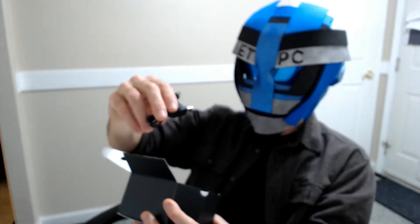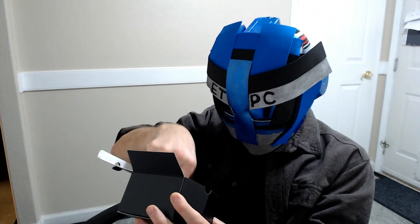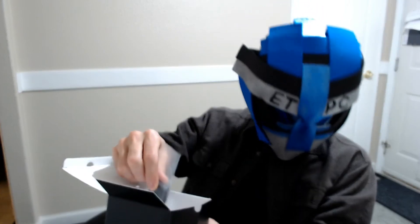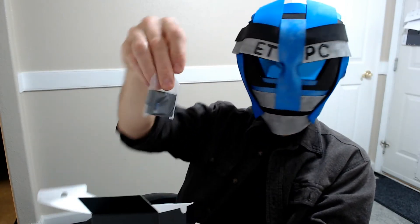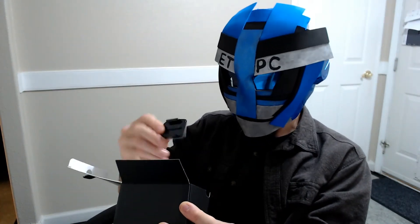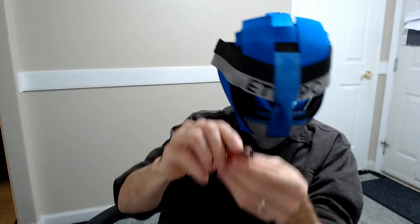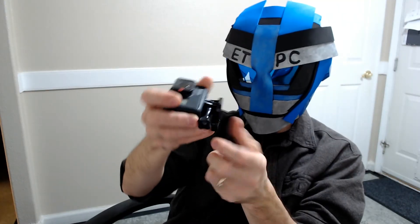Here's a USB-C to USB charger — I like that one better than micro USB since micro USB fits kind of funky in there. We also have a battery and what looks like a mount for a helmet or something. It's got some 3M tape on there.